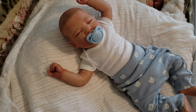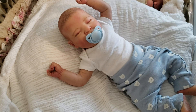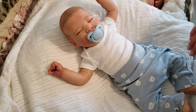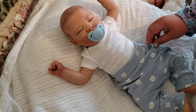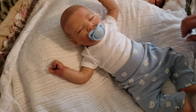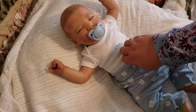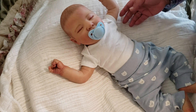Hi guys, so the first baby I want to reintroduce to y'all is Mr. Milo Reed. He is the Luciano by Cassie Brace sculpt and he was reborn by Sweet Mommy Nest on Instagram. He actually is the giveaway baby that I won off of Instagram and I am super, super proud of him.